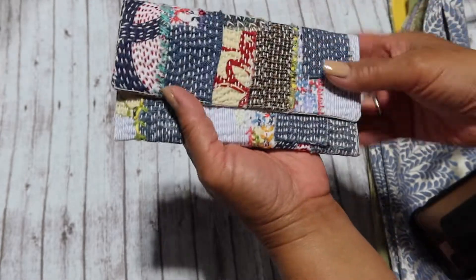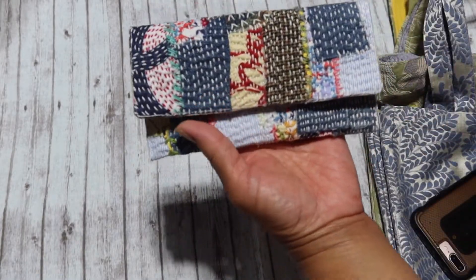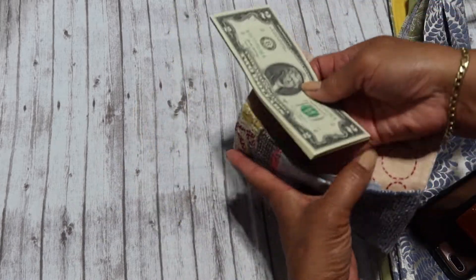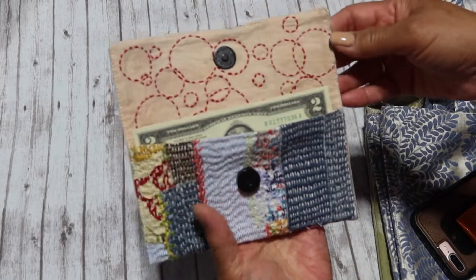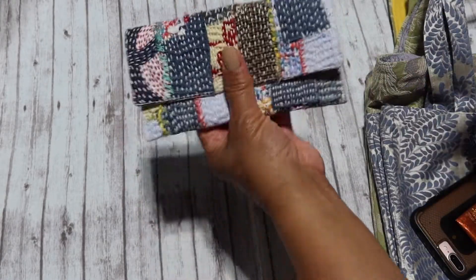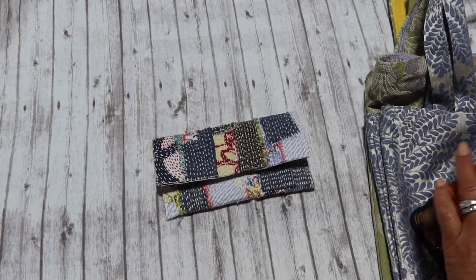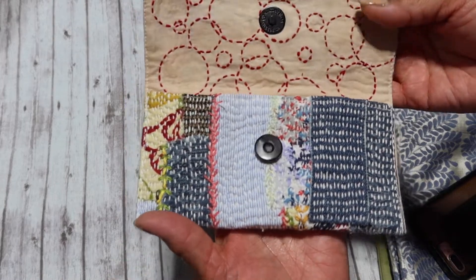This is going to be listed in the shop. It is quite petite — your cash definitely fits in here, but if you have an iPhone 7 or larger it's definitely not going to fit. It's a good little on-the-go wallet. I love mine, I use it all the time, and I've had it for two years now. I absolutely love it and I always get compliments on the detailed work.